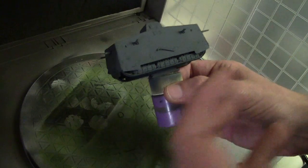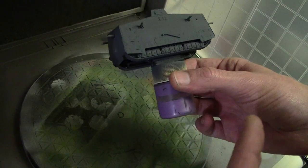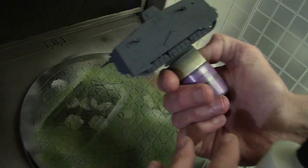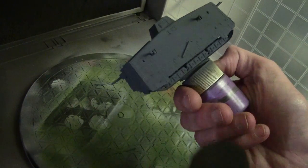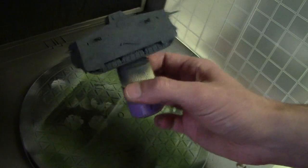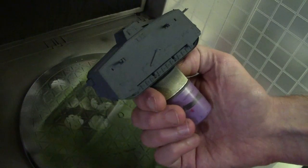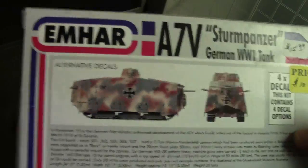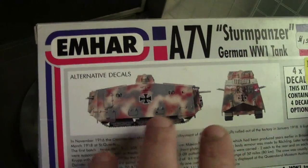I've already primed the model. Primer - a lot of people say it's not necessary because this isn't a game model that will be handled, so primer isn't strictly needed for display. But I like priming everything because once you prime, you can go back and look over the whole model and spot any flash that still needs trimming or holes that need filling - the primer coat makes all that stuff much easier to see. Once that's done, go ahead and base coat. I used a mix of German gray with the airbrush. Camouflage schemes take a lot of practice - I destroyed a lot of models trying to figure out how to do it, and I'm still not great at it.